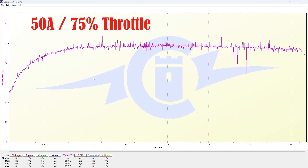Looking at our last graph, we're at 50 amps. Keep in mind, 50 amps is about 50% of where we started, and we're seeing 75% throttle to achieve this. We're seeing an average of about 47 degrees, and a peak of about 53 to 54 degrees. There are some weird spikes here, but in general, this is still higher than 100% throttle.